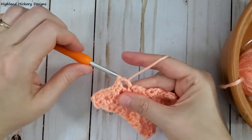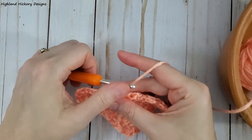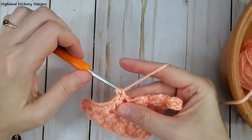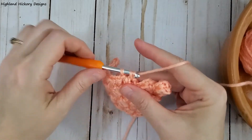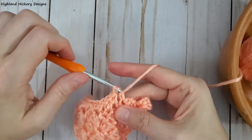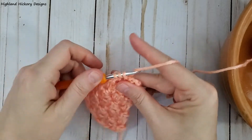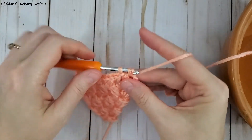Continuing the pattern: a half double crochet in the first stitch, two single crochets in the chain two space. Half double crochet, two singles. In the last block, half double crochet in the first stitch, two single crochets in the first stitch, and you're left with the chain two space — so you'll do two single crochets to finish it off.